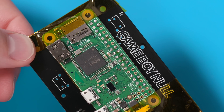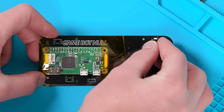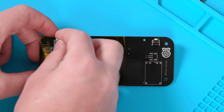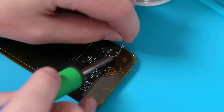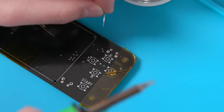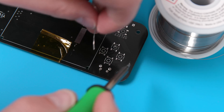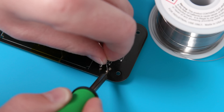Once you've got the Raspberry Pi soldered down, it's time to move on to the buttons — of which there are many. Let's start with the L and R shoulder buttons, as well as the shutdown button. All you have to do is push them through the back of the board and then solder them on the other side. And this really goes without saying, but don't breathe lead. Make sure you're in a well-ventilated room with a fan blowing air away from the board.